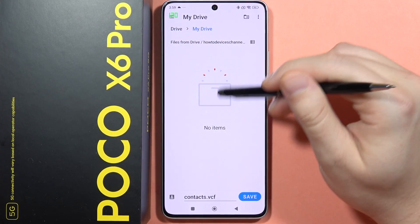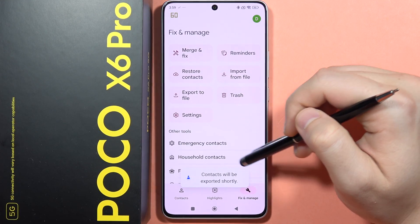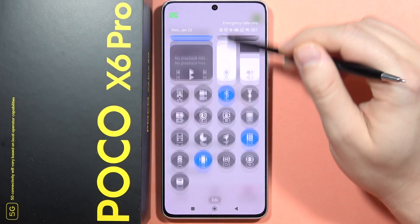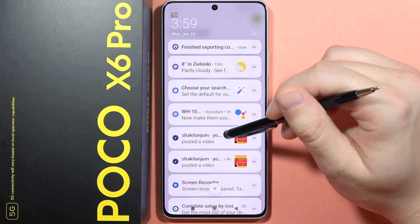I have to select my folder, and then click Save. Now as you can see, we get a notification that contacts will be exported shortly. From here, when you open the notification, we can check how it goes.